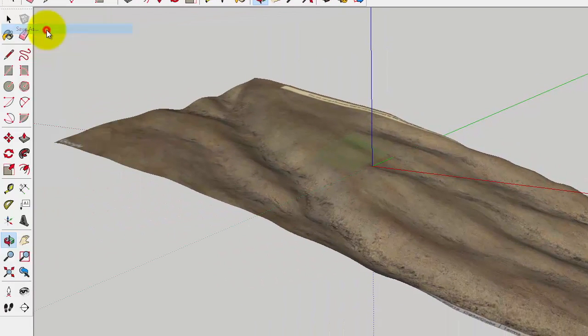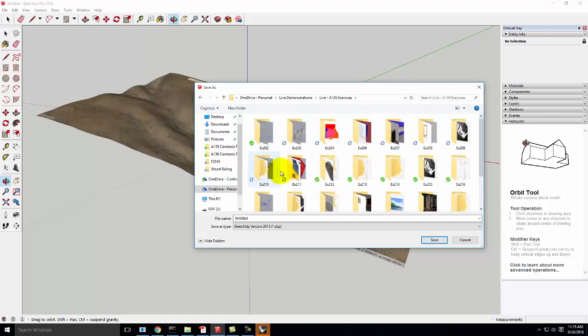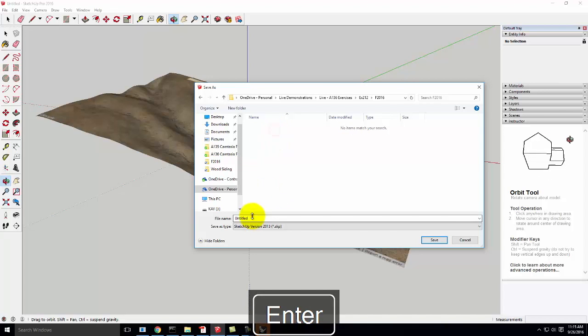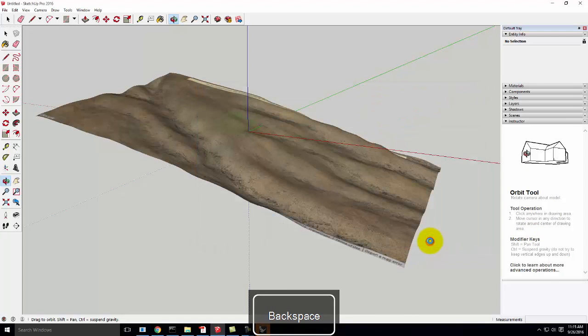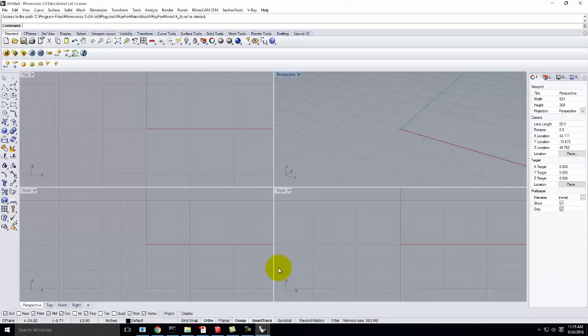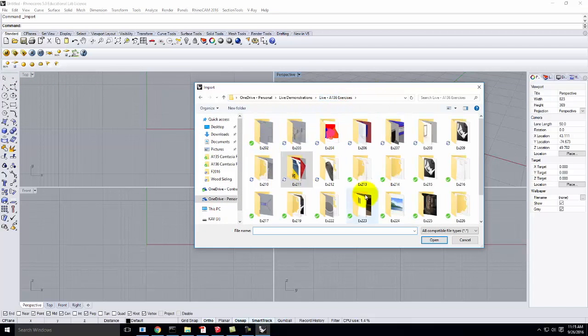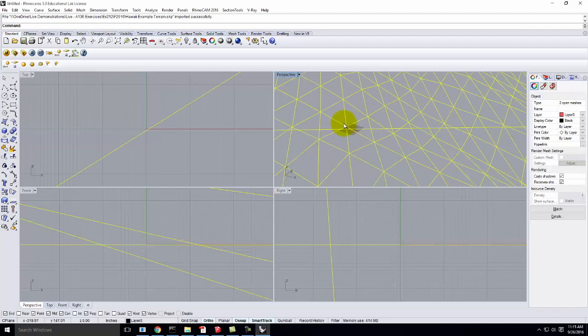I'm going to go to File > Save As and go back to SketchUp 2013 format, save it on this computer — today is 2-12, fall 2016 — and call it Hawaii example terrain. Then I'm going to switch over into Rhino, go to File > Import, bring in that example terrain. The default options are fine, and I'll bring in that piece of terrain.